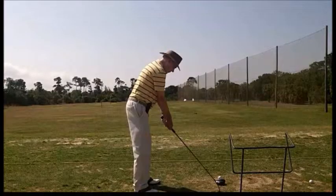Here we see a very nice setup. I like the position of the trail hand — club's well on the fingers, knees are lightly bent, spine's up at one o'clock. Chin could be up a little higher, but this is a pretty good setup.